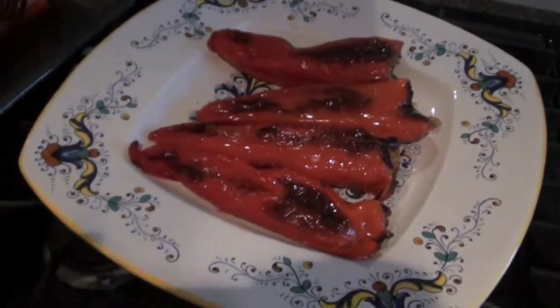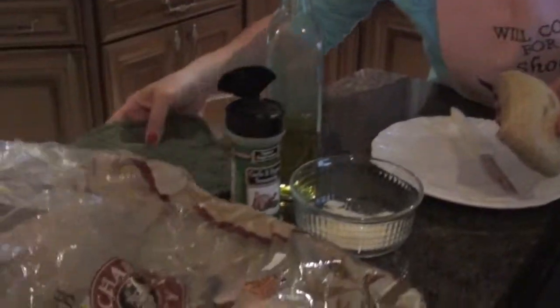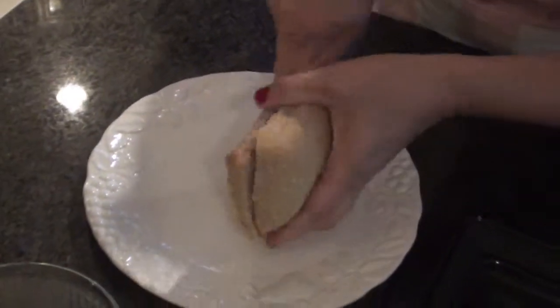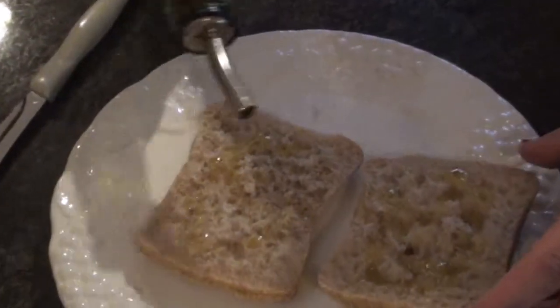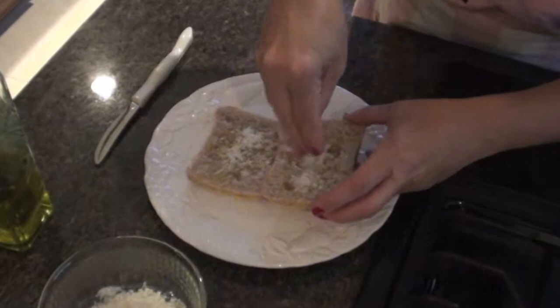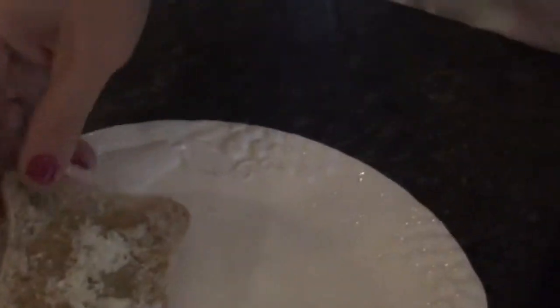The best way to enjoy this dish is with some Italian bread. The Italian bread we use is normally ciabatta bread because it has a lot of flavor. It comes in this size or in a longer style as well. If you want to toast it and make a nice garlic bread, spread some olive oil on both sides, then use some garlic — I have a garlic and pepper seasoning because we like a lot of pepper — then sprinkle with parmigiano cheese and put it in the toaster or oven for about 5 to 10 minutes. When it's nice and golden, serve it together with this.